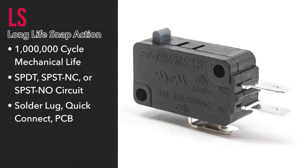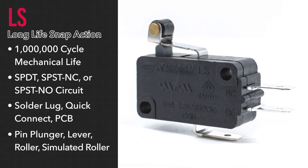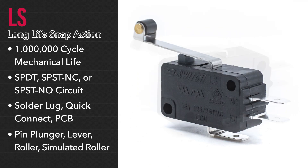For actuation, you can choose from a pin plunger, lever, roller, or simulated roller actuator options.